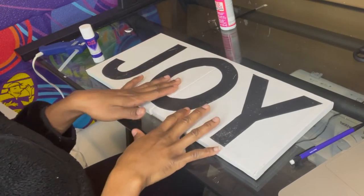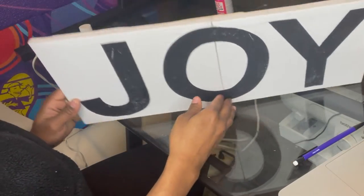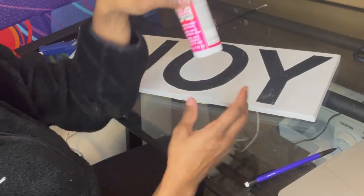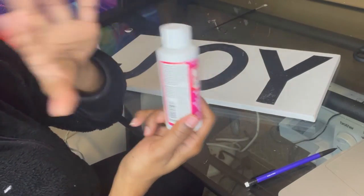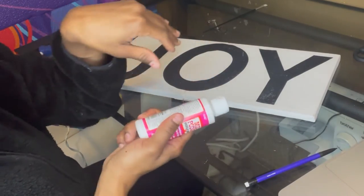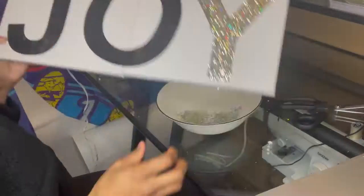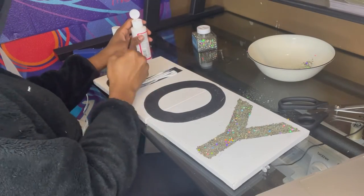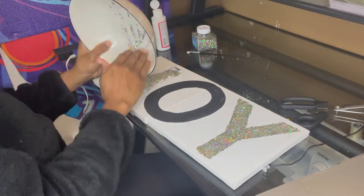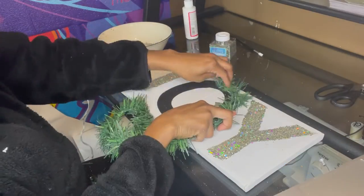My O is a little off but I'm going to go ahead and put glitter on here using some Mod Podge and then adding the glitter on top. I'm just winging this and hoping for a good turnout! The only thing I'd say I need is some spray glue to make sure the glitter doesn't fall off.